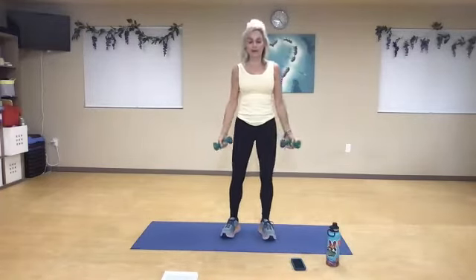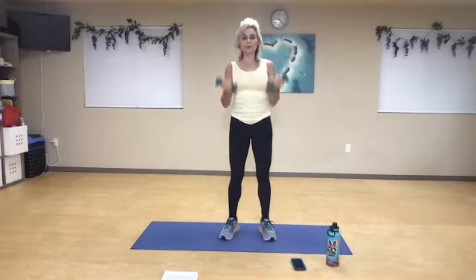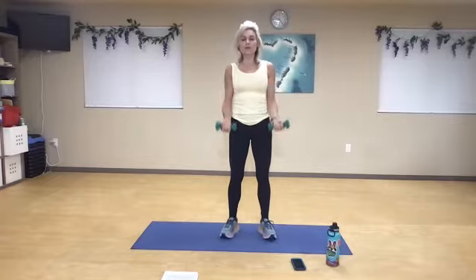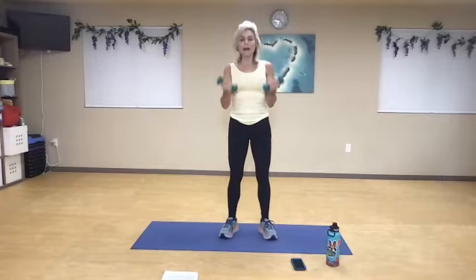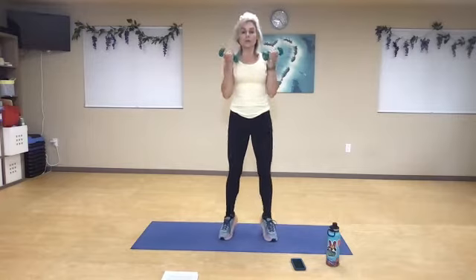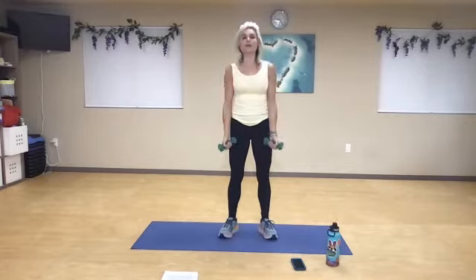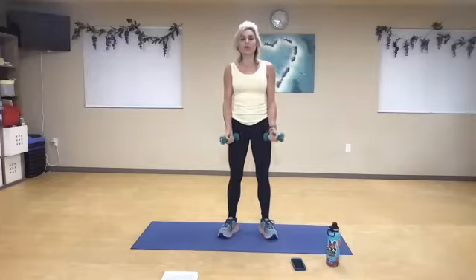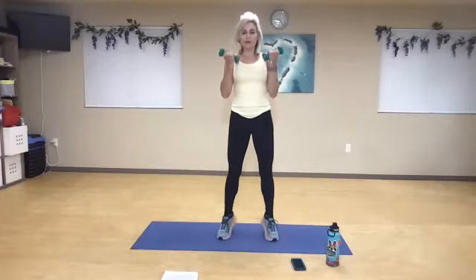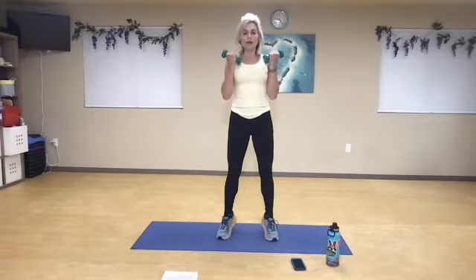Bicep curl with the calf raise — curl and pop it up. One, and two. Now squeeze from here, the elbows into the side. Squeeze the weights. Exhale up, inhale down. Now control that descent — you're not just letting your arms drop. Four more, three, exhale, two, and one.